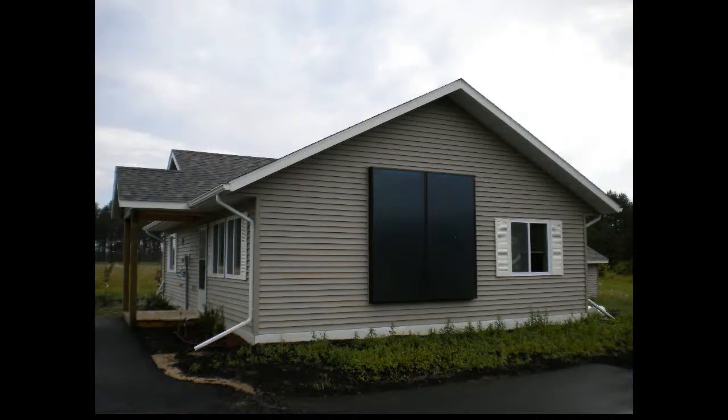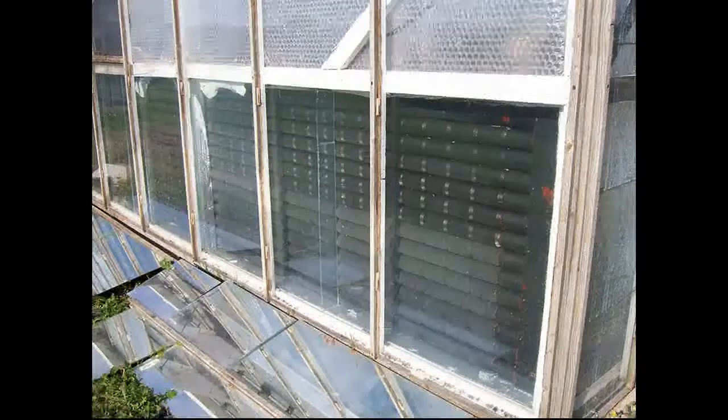I don't understand why we're not utilizing solar heat way more than what we are. You've got a house that has a south-facing wall or window, and when the sun comes out, there's all kinds of free heat there for the taking. Why is it we're not using it?